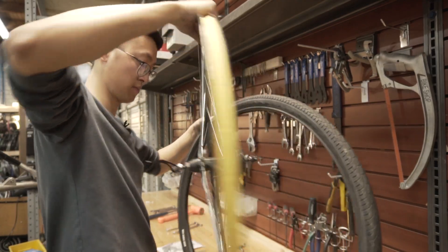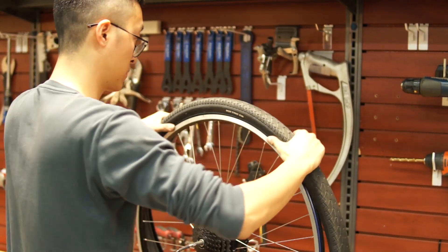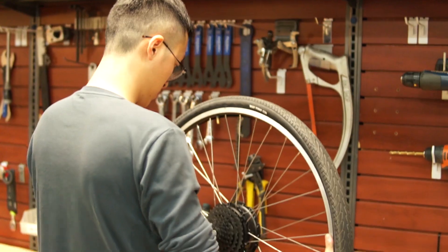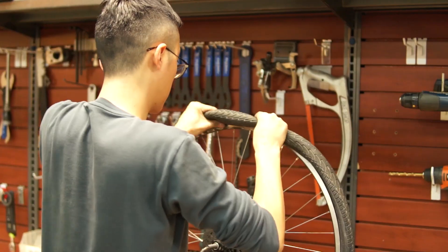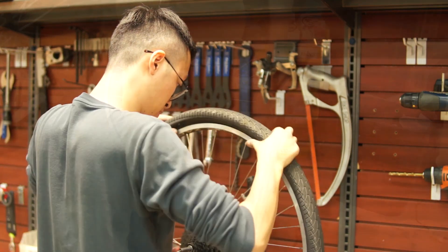The third step is to transfer the tire and the tube onto your new wheel. Some tires have a directional tread, so make sure you install the tire the right way around. Usually there's an arrow on the sidewall indicating the direction, or if it doesn't have an arrow you can just copy the other wheel.